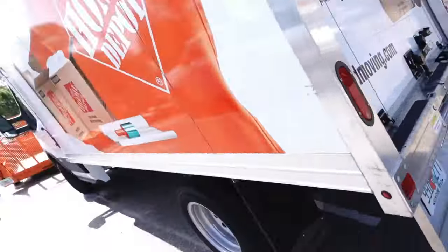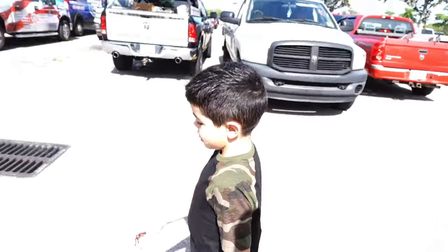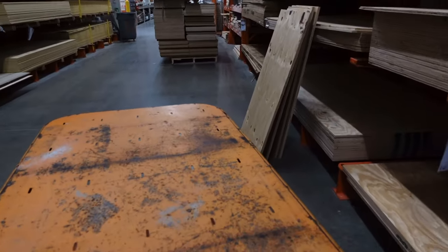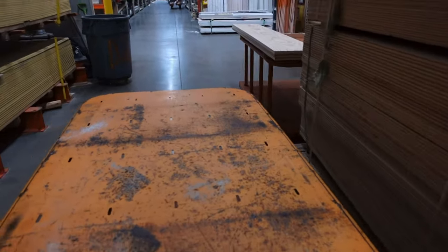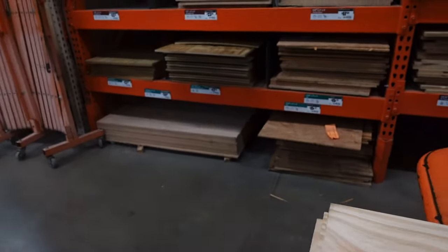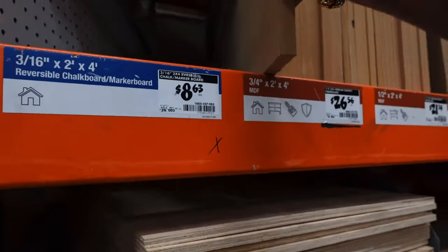We're at Home Depot once again - we spend so much time here, it's ridiculous, but we love it. This is what we work for - trying to teach this little guy right here. This is gonna be his favorite store when he gets older. We just need like a small 2x4 MDF so we can do the side panel, three-quarters of course. Let's see what they got. Found the 2x4 right here.